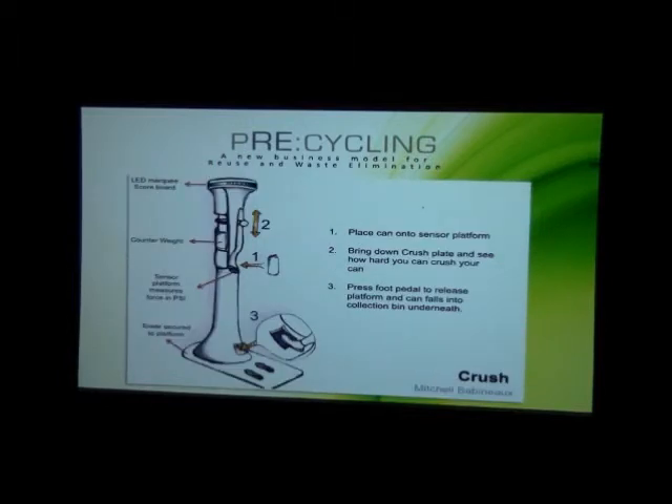The second concept is basically a can crushing device that scores you based on the pressure you apply to the can. You insert your can, pull the platform disc down and it crushes the can. It tells you how hard you crushed the can in PSI, then you release the foot and the platform drops, letting the can fall into the trash. It kind of ties a score to recycling, attaching a sense of personal achievement to how you recycle.